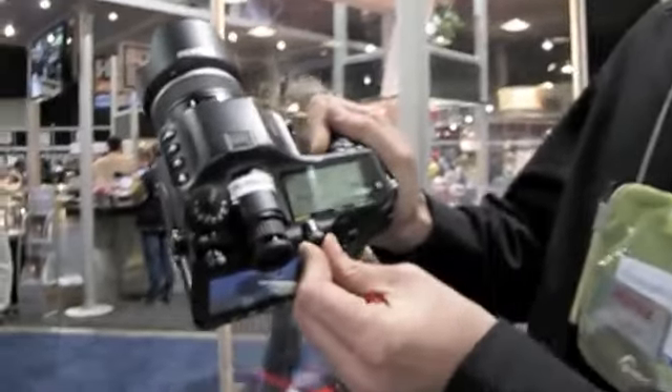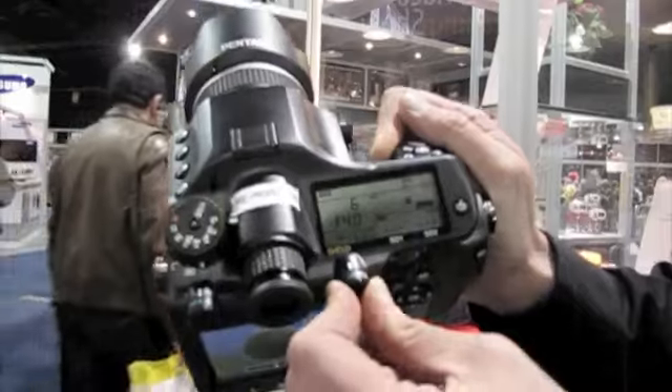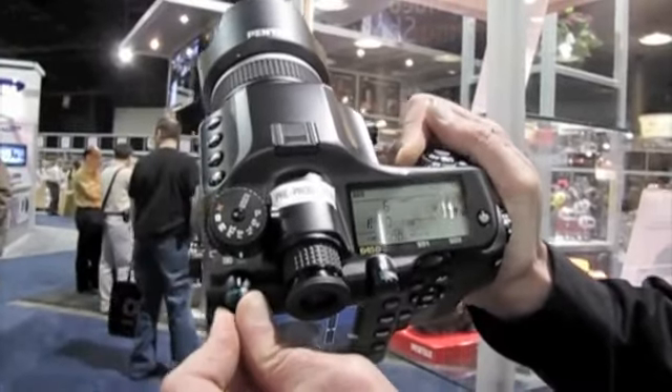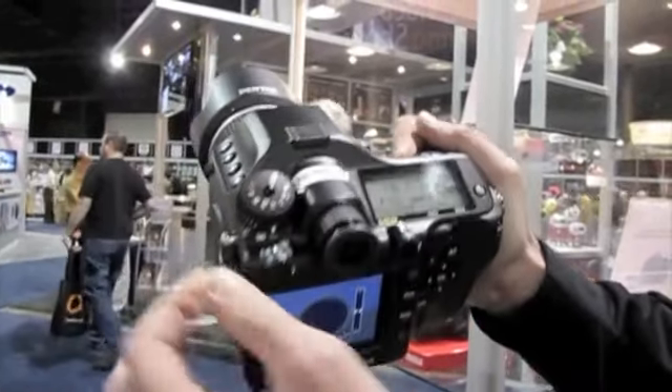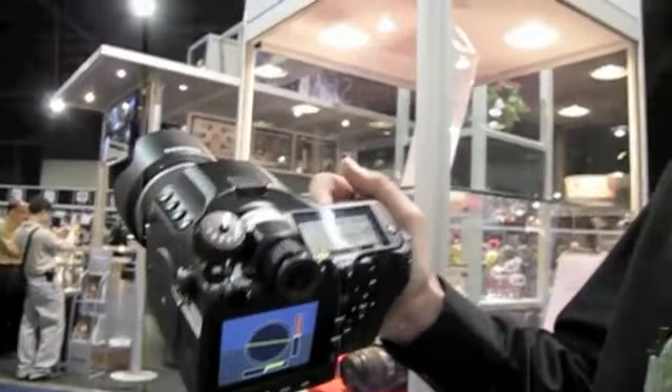Focusing is all done on the top dials, so whether you're going to 11-point auto, a selective 11-point, or a single-point focus. Auto-focus single, auto-focus continuous on the side over here. For metering, we've got spot, center weight, and of course our 77-segment metering.